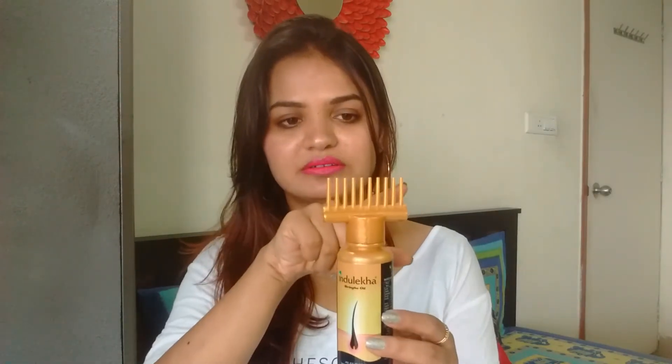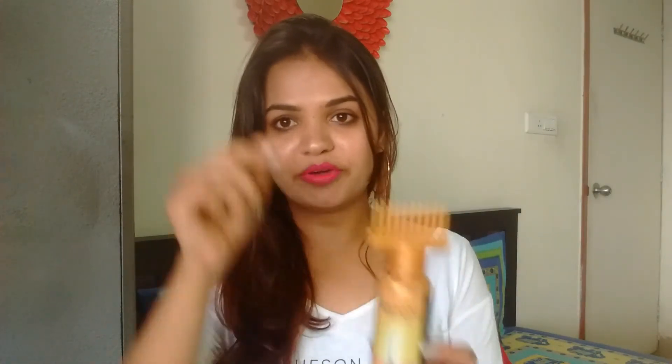Another point I wanted to share is that since the comb penetrates a little bit into the scalp, it also improves blood circulation and helps in controlling dandruff because of the ayurvedic properties, as we have already seen.